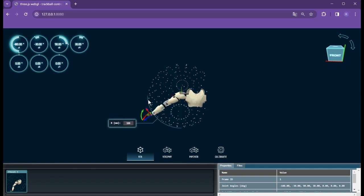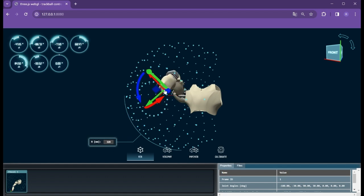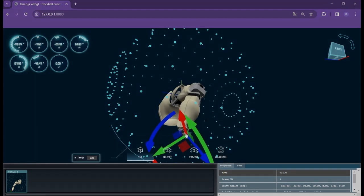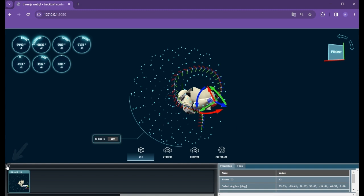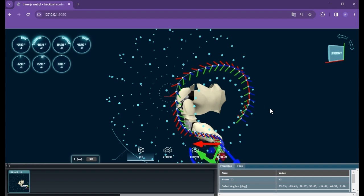It is not just for visualization — by clicking on one of these small balls, you can move the end effector to that position. Finally, you can keyframe the end effector pose and interpolate the pose with a spline curve. You may also adjust the number of interpolated poses along the spline curve, and then have the model move to each pose along the curve in sequence.